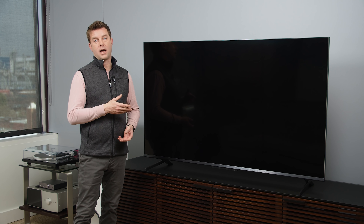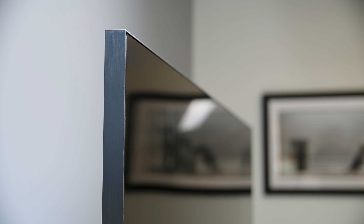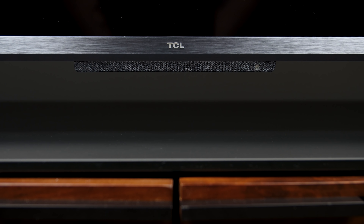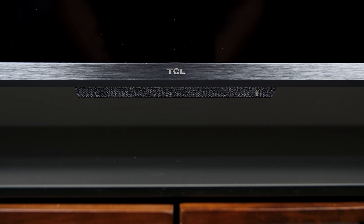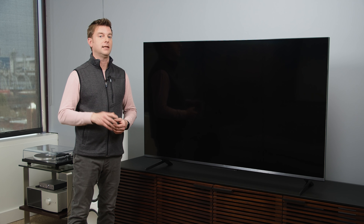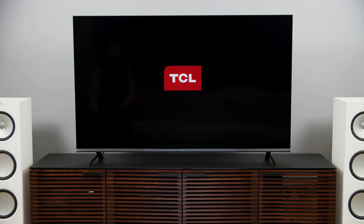And now the front of the TV — no surprises here. We've got a trim metal bezel along the bottom, with virtually no bezels on the side and the top. Worth noting that on the Google TV version, you get sort of that Google home speaker grille cloth on the bottom of the TV, right where you would find the mic. There's also an LED there to let you know if the TV is listening or not. So let's turn this TV on.